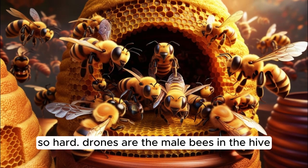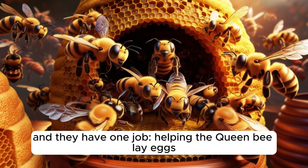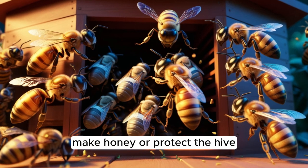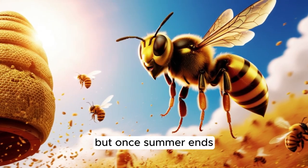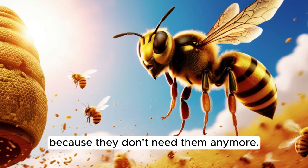Drones are the male bees in the hive, and they have one job: helping the queen bee lay eggs. Unlike the worker bees, drones do not gather nectar, make honey, or protect the hive. They just eat and wait for a chance to mate with a new queen. But once summer ends, the worker bees push them out of the hive because they don't need them anymore.